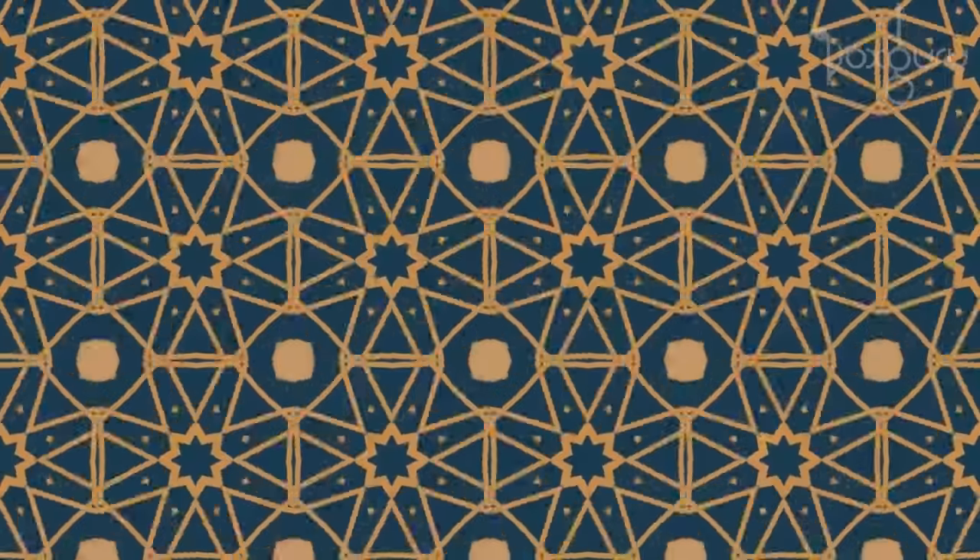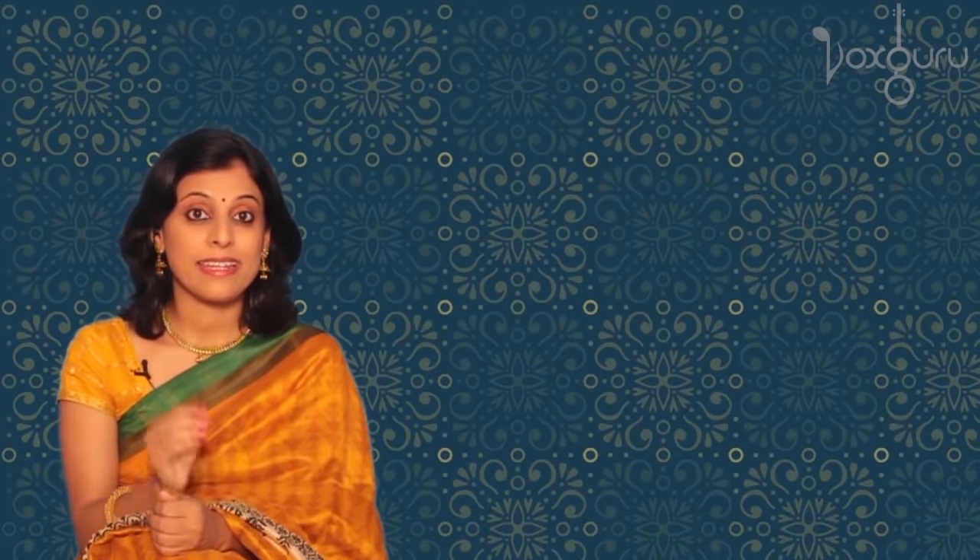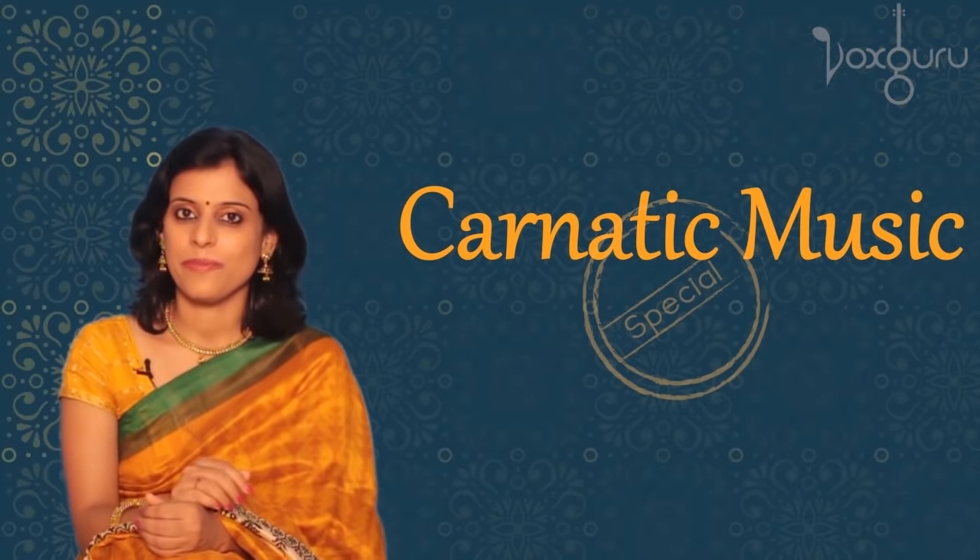We are now ready to sing. The first thing we are going to learn is a warm-up exercise called Sa Pa Sa. This is a very special exercise — in fact, it's unique to Carnatic music. So let's begin.